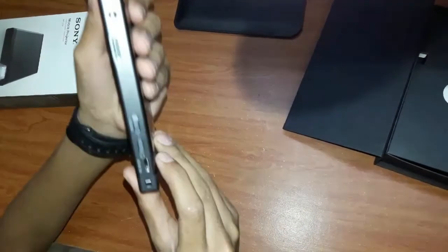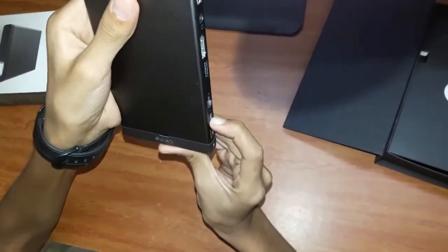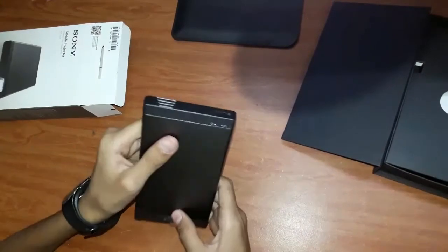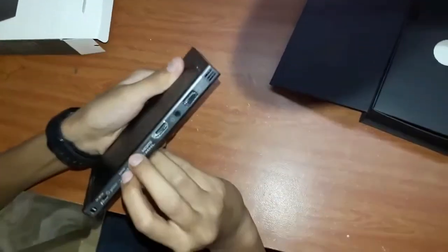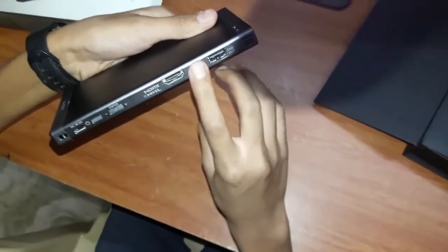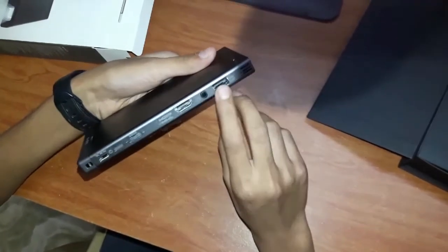To switch on the projector, we have to press and hold the power button here. And it switches on. This button here is the volume setting, and this is the HDMI input.